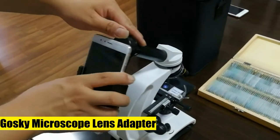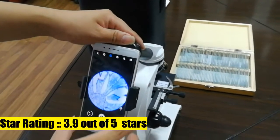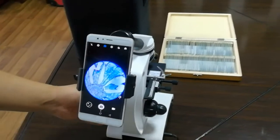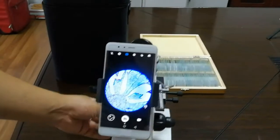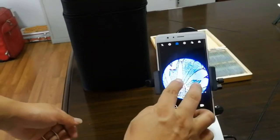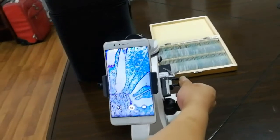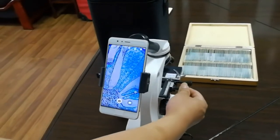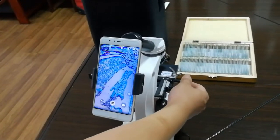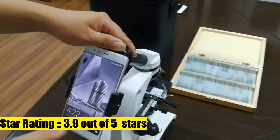Goski microscope lens adapter — go on microscope photography with your smartphone, capture and record the beauty, share fun with others. Works on microscopes with 23.2 millimeter optical tube. Note: please measure the inside diameter of your microscope tube if unsure. Compatible with a variety of phones whose width ranges from 2.2 inches to 3.9 inches. Built-in WF 16mm eyepiece, super easy to use.